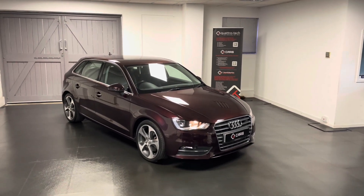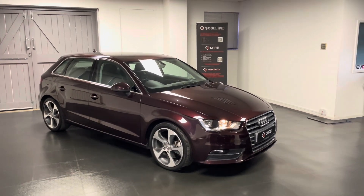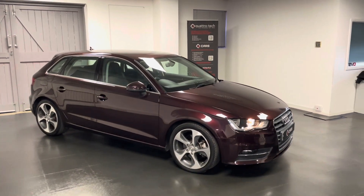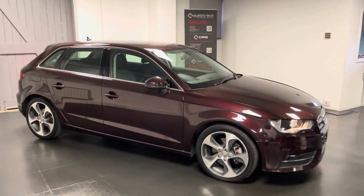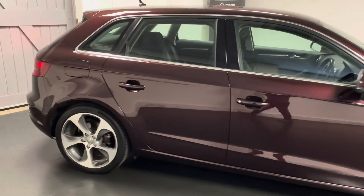Hello and welcome to this walk around video from us here at Quattro Tech Cars. In this video we'll be taking a look at the Shiraz Red Audi A3 Sport 1.8 turbo petrol that we have previously sold and we now have it back.